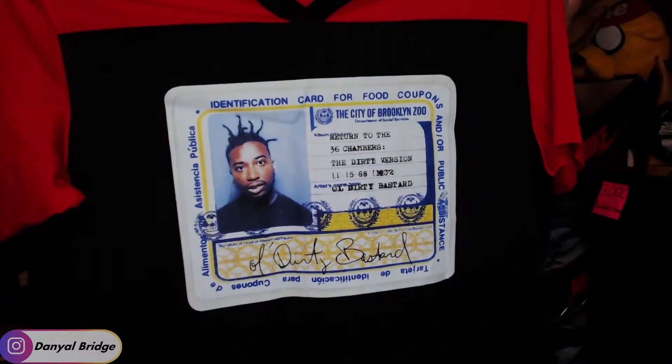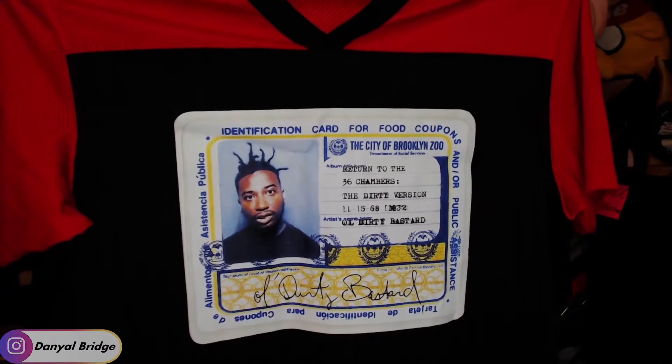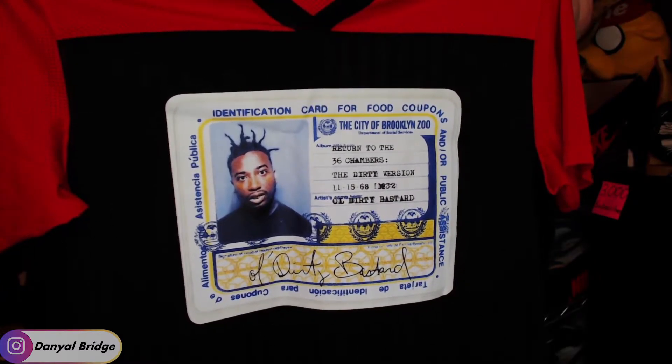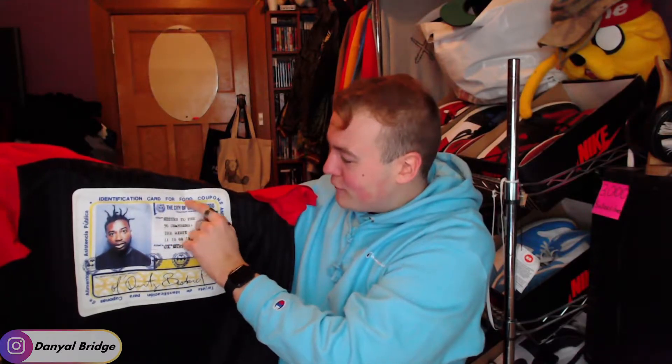Let's turn over to the front, which is the big exciting part that I absolutely love. On the front of the piece we have the Supreme and the Old Dirty Bastard Return to the 36 Chambers: The Dirty Version album artwork. So that is the album artwork for his iconic debut record. There is Old Dirty Bastard chilling on there. A lot of people say it's a library card, but it's actually a food coupon card — because as you can see, it says 'Identification card for food coupons and public assistance.' There was a lot of controversy: after releasing his first record, ODB rocked up to use his food stamps in a limo. Just another story of his very unique character.